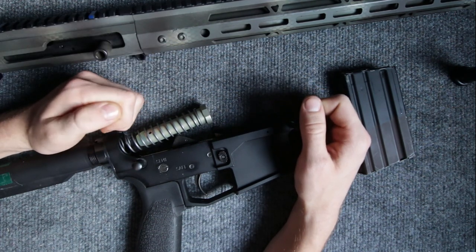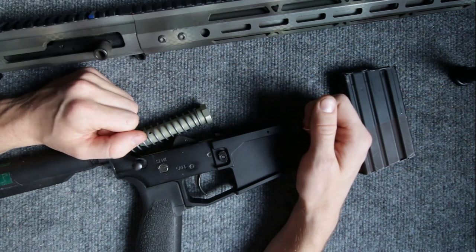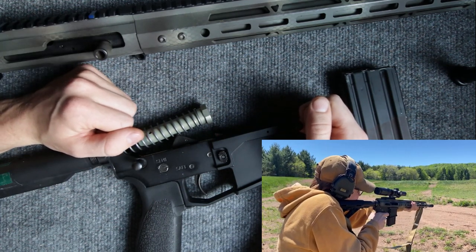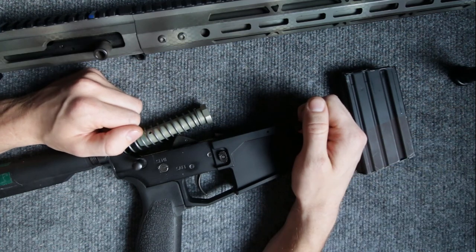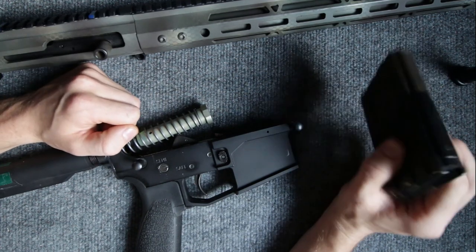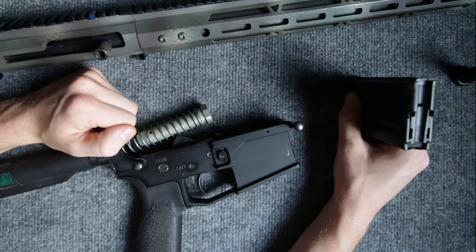In my 450 upper receiver, and as you can see in the videos from the bottom right, I'm able to dump mag after mag and have absolutely no issues at all. It's worked out great for me. So if anybody else is having this issue, I recommend you go ahead and get yourself a heavier buffer and hopefully that solves your problem. I hope you found this video useful — thank you so much for watching.